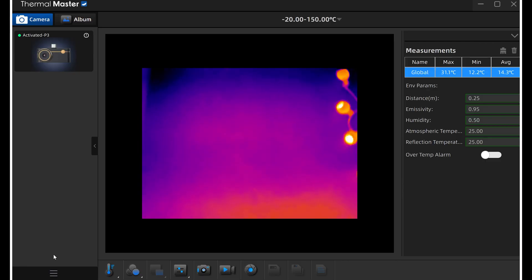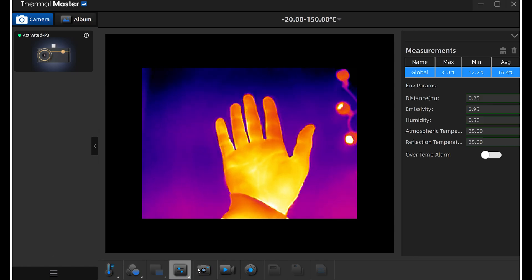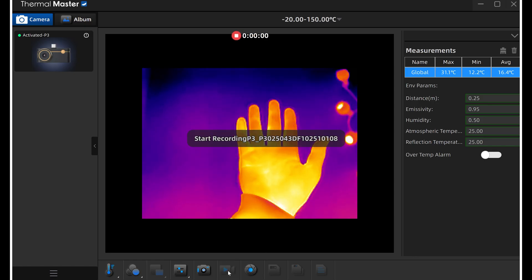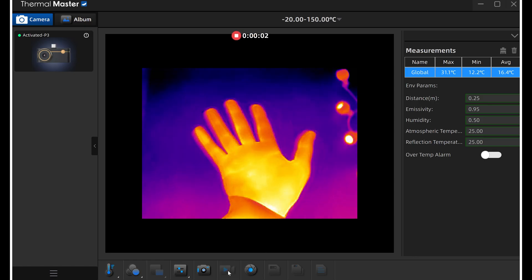As for the Windows application, it works, even though it feels somewhat incomplete. I can still take photos and videos just fine, but the interface can be confusing with some of the menus and labels.